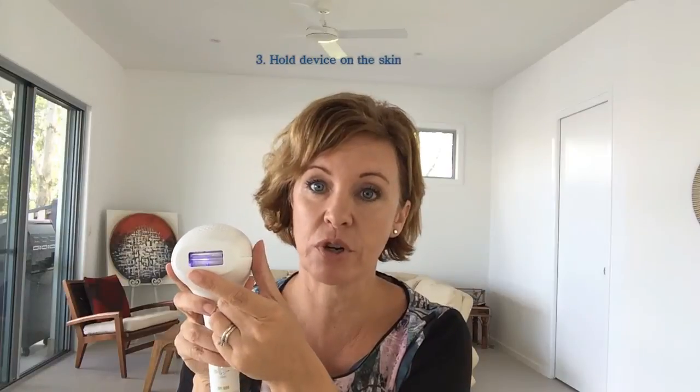So once we've determined our intensity, we are going to hold the unit on the skin. This is the treatment window here, and this is the area that will treat every time you trigger the button. You hold that down until it does its second flash. The multiple pulsing it does is fantastic — it's so much safer and you get better results with that. So it will charge once it's in contact with the skin. Leave it on the skin a couple of seconds, then hold your finger on the intensity button and hold it down for those two flashes.